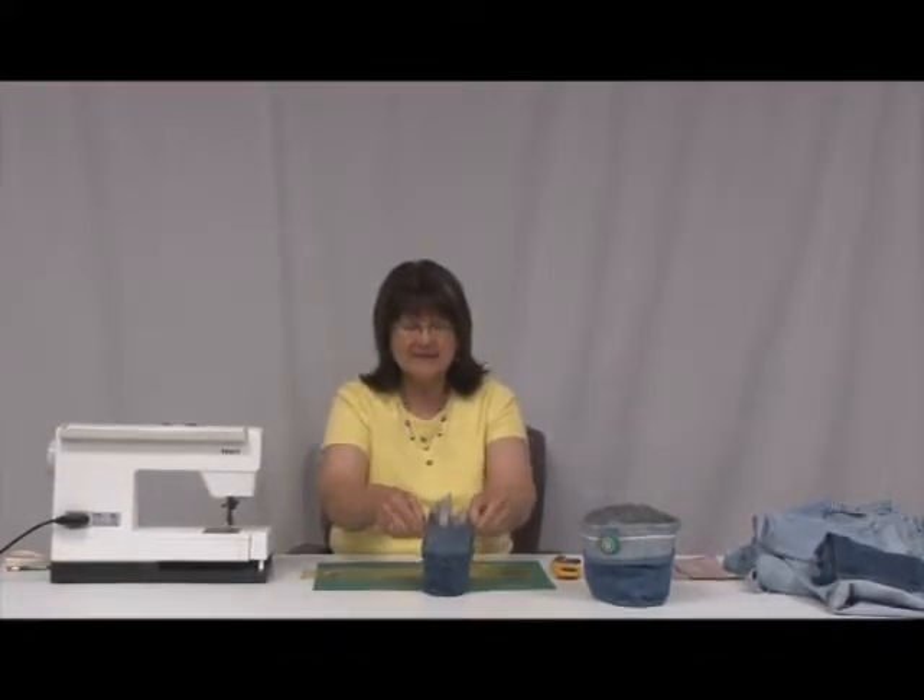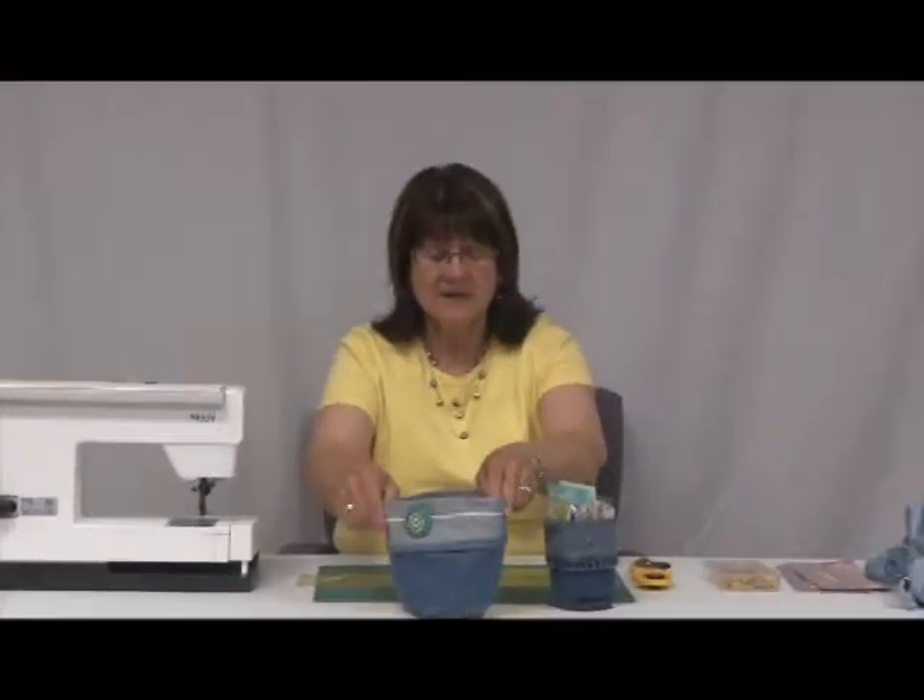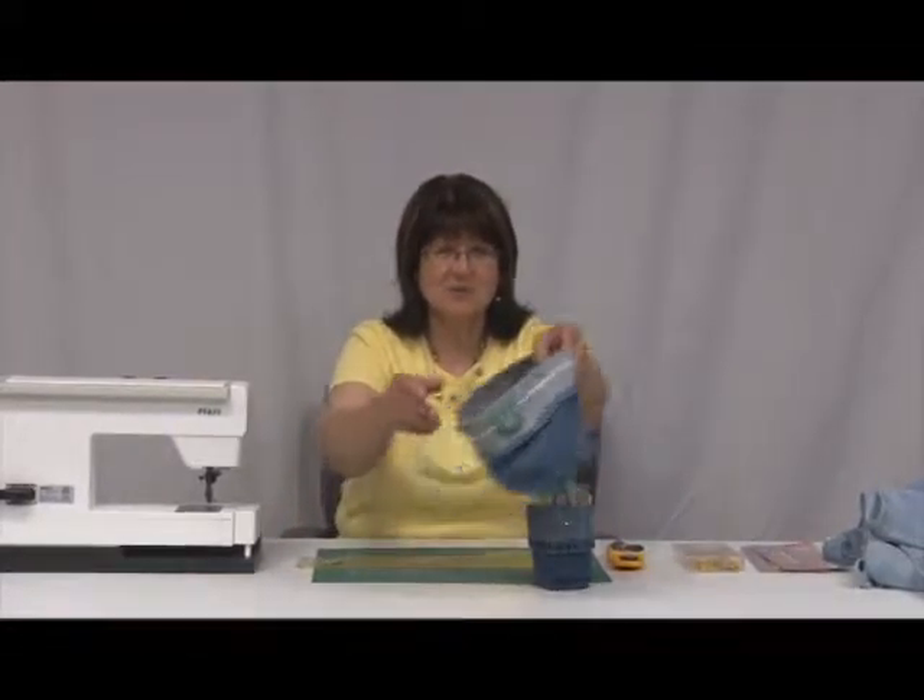Welcome to Stitch Crazy. My name is Bea and today we are going to be using blue jeans to make baskets. Here are a couple of different sizes. You can take a child's jeans and make a small basket to hold your accessories in, or you can take an older person's jeans and make a bigger basket to hold items in.